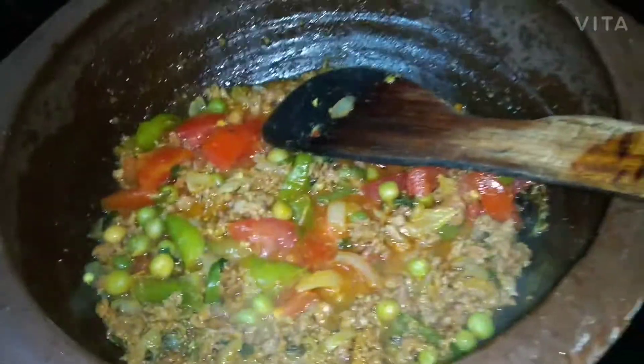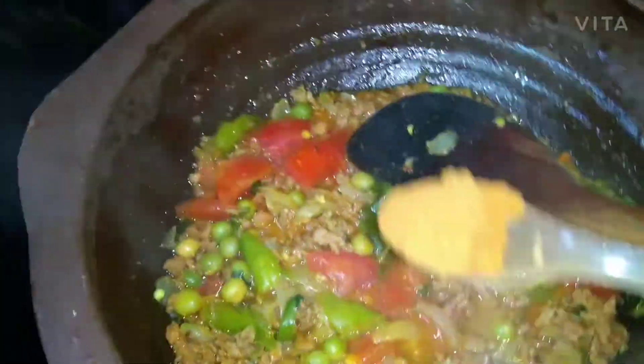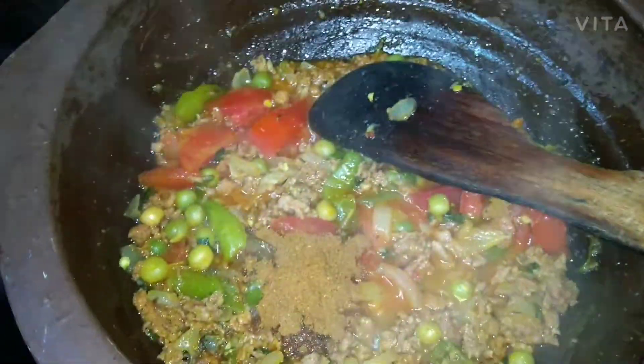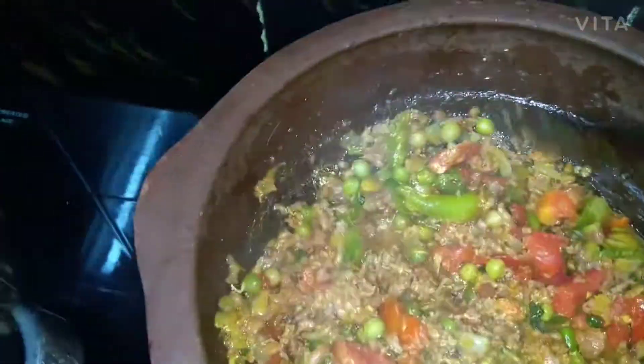Using almost one tablespoon — that's one big teaspoon — of garam masala powder, we mix it in well so the flavor is evenly distributed.